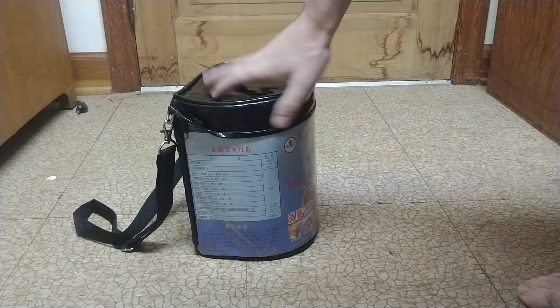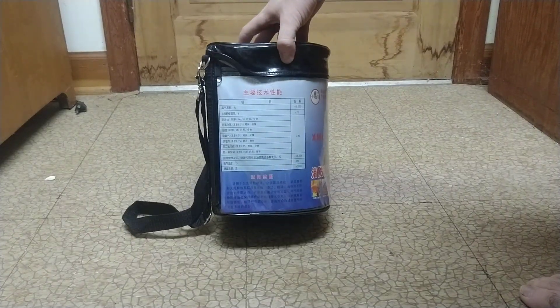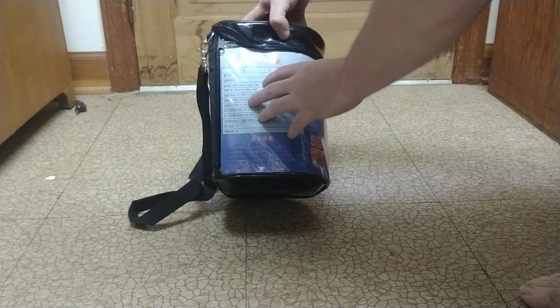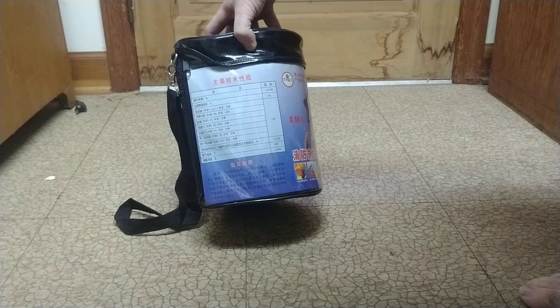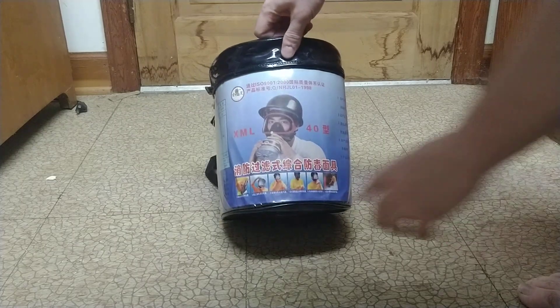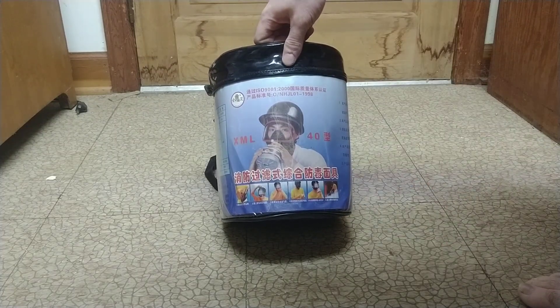It comes in a pretty nice plastic vinyl tote with a lot of text on it. It's got what I assume would be a bunch of chemical names, and then the concentrations and how long it'll last. There's some more safety text, and then some very basic picture instructions on the bottom.